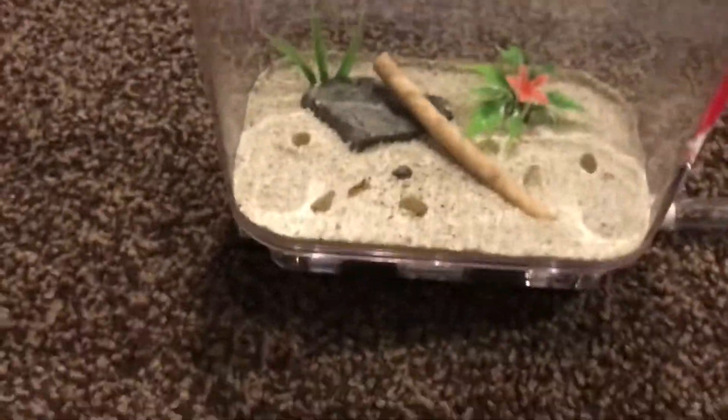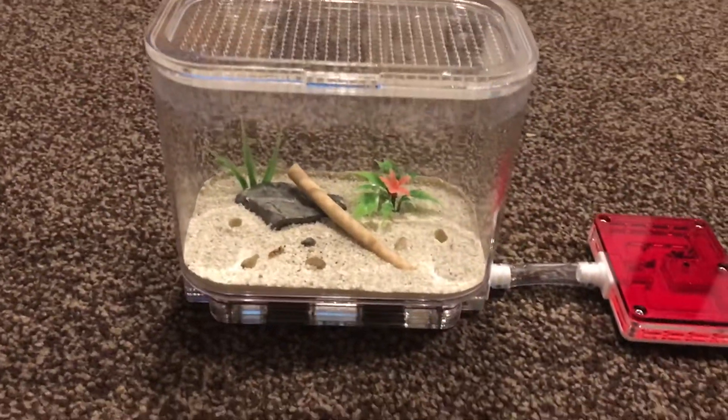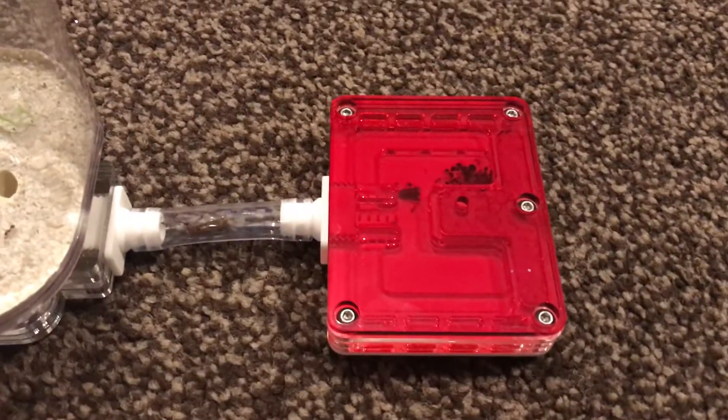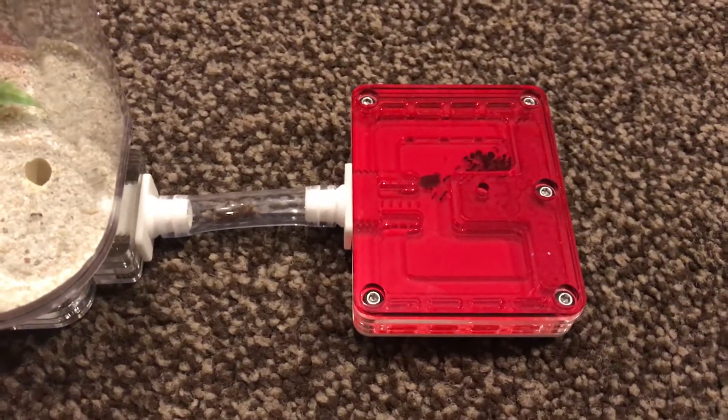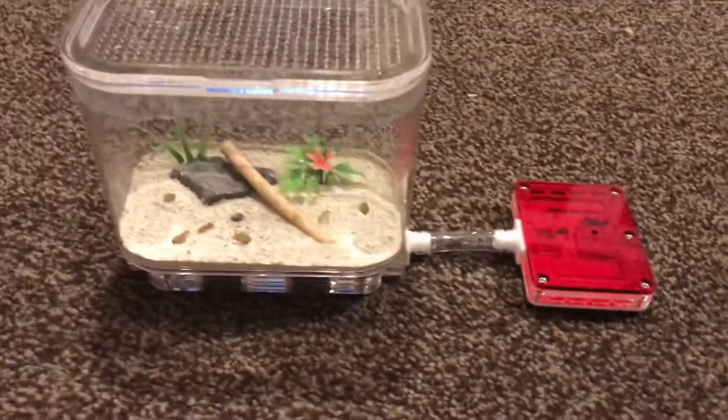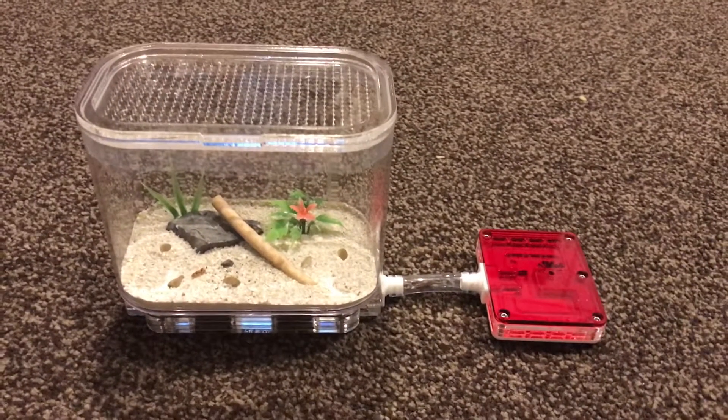Over time I'm going to keep doing update videos for you just to show you how we've been getting on, and make sure that as the colony gets bigger they're not able to escape. Stay tuned if you want to see how this colony gets on. Thanks for watching.